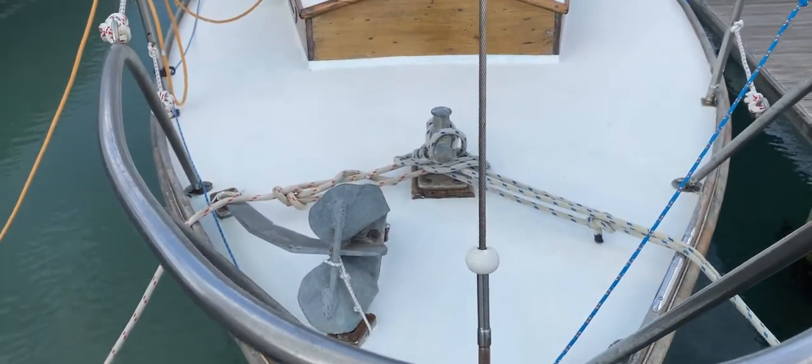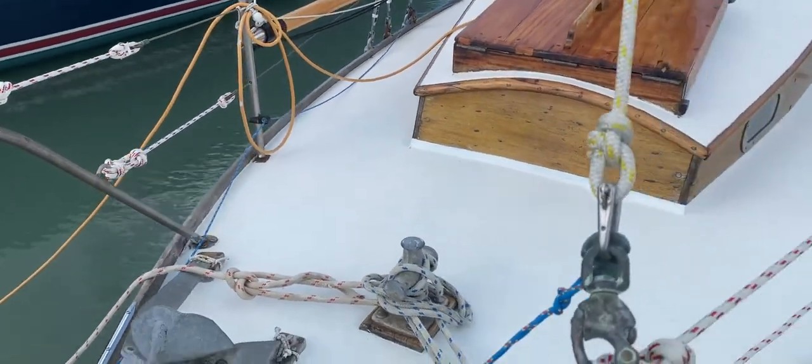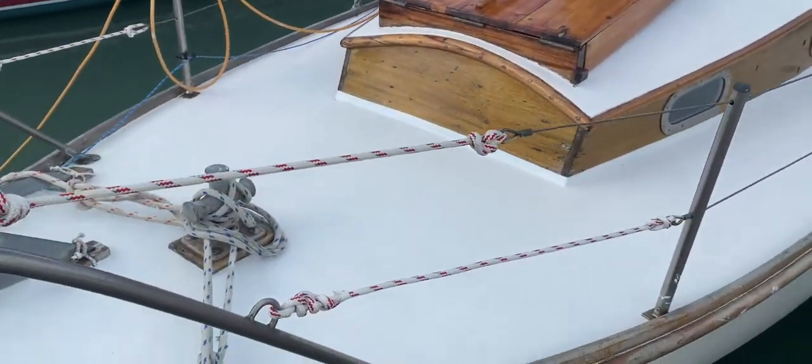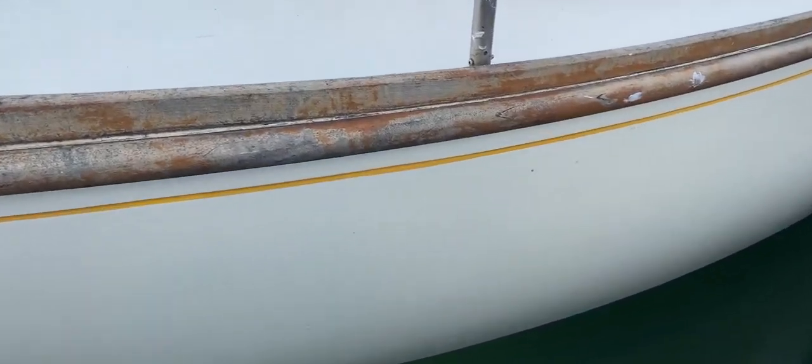Hello everybody, this is Tim from Boatshare Drop Brokers, and welcome to a quick look around the hull in close-up of this 1963 South Coast one design built by Burns in Bosham.